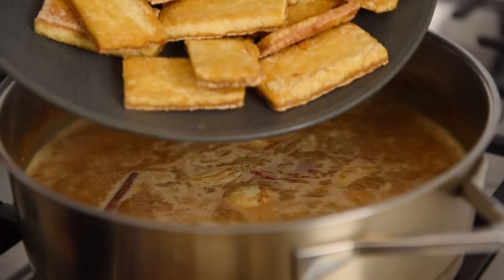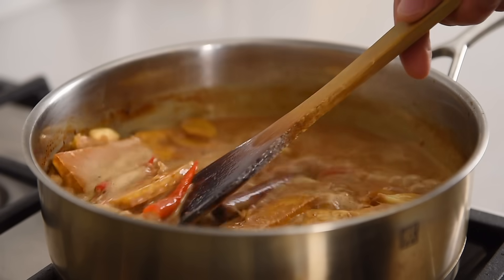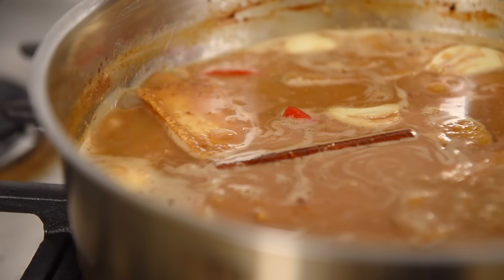Medium-high heat. Bring the sauce to a boil, stirring occasionally. Reduce the heat and simmer for seven to eight minutes. Add the fried tofu to the braising liquid, give the pan a stir to coat. Simmer gently, stirring occasionally, for about 35 minutes. That is looking and smelling just extraordinary already.